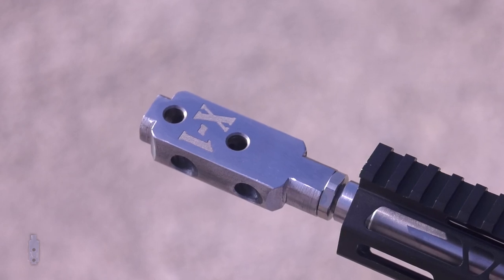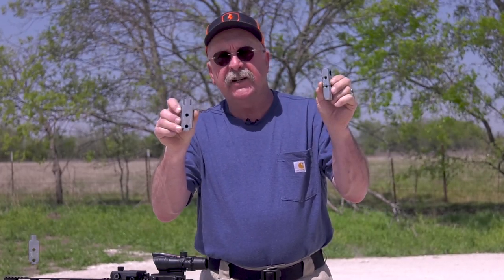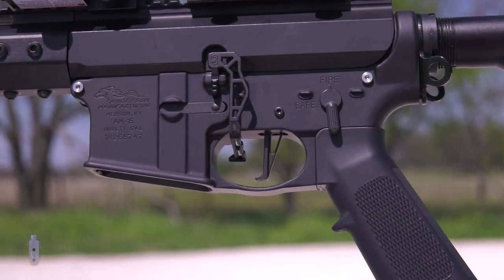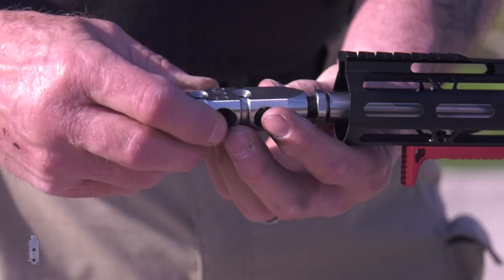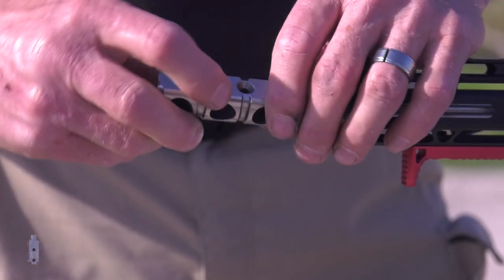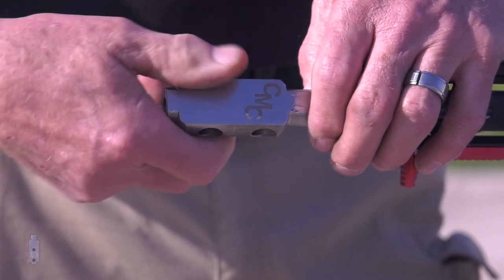It reduces recoil on your AR-15 up to 79%. This means more fun shooting and more accuracy. In the upcoming video we are going to do a head-to-head challenge with the SJC Titan, the number one compensator on the market and the winner of the 45 muzzle brake challenge currently on YouTube, against my X1 compensator. I would like to thank you for tuning in and hope you enjoy. Let's get on with the challenge.